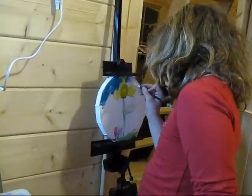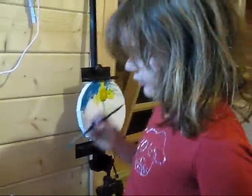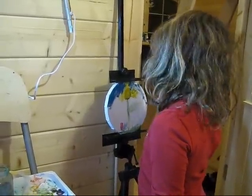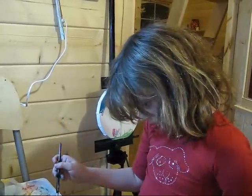Do you think I'm a proper artist? Each artist has their own style, and I'm not the wild type, am I? Occasionally I am. It is beautiful.